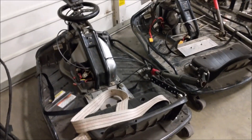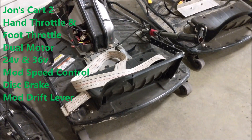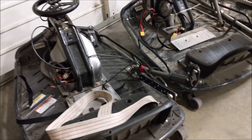Here's my second cart that my son Karsten normally rides. That one is modified speed control, 24 or 36 volt. He wears a seat belt because he's five and we don't want him falling off.